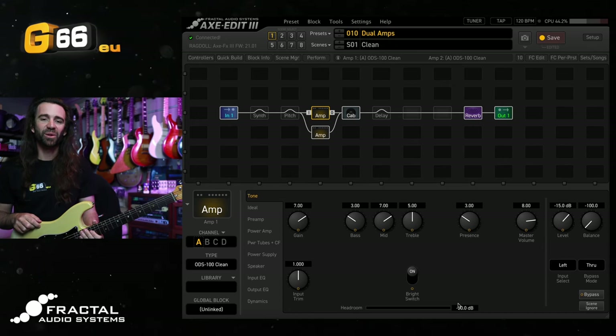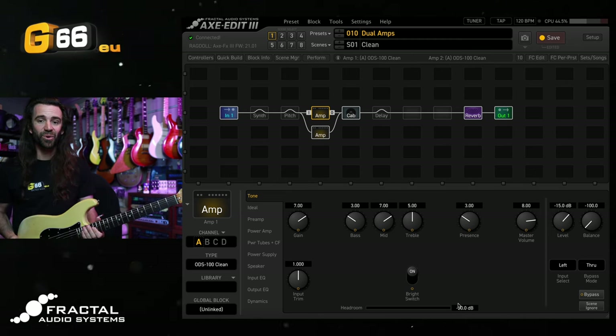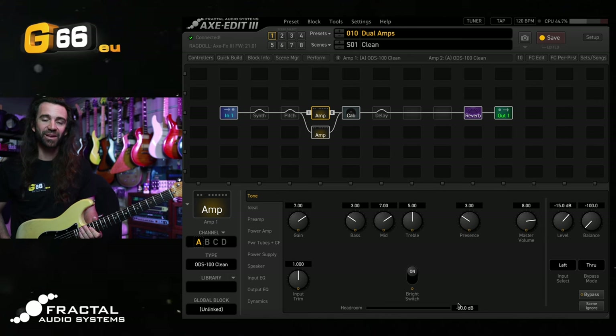I'm Leon Todd for G66. Welcome to another Tuesday Tone Tip. On today's video, I want to take a look at combining the Pitch Block Arpeggiator effect type with some time-based effects to create some truly out-of-this-world sounds on our Axe FX, FM3, or FM9. To get started, I'm on the Axe FX3 with the latest 21.01 firmware.